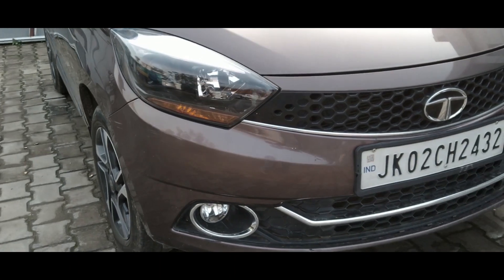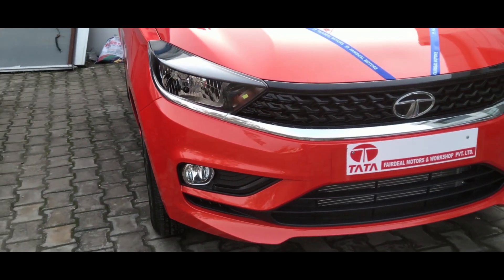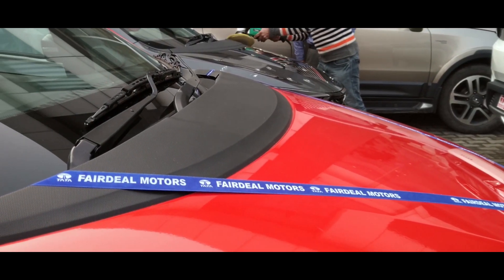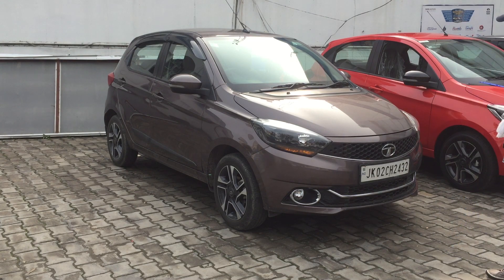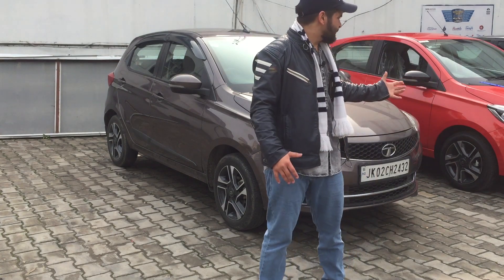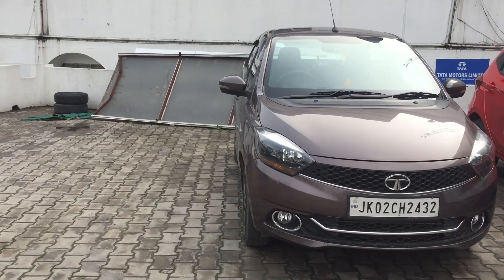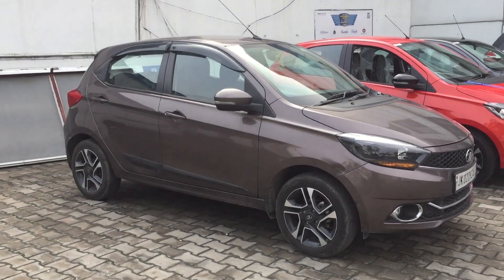The bumper has changed quite a lot — there's a lot of change in the front profile of the new Tiago. Talking about the hood, these are the sprayers which come out, and this thing will also be changed in the new Tiago.